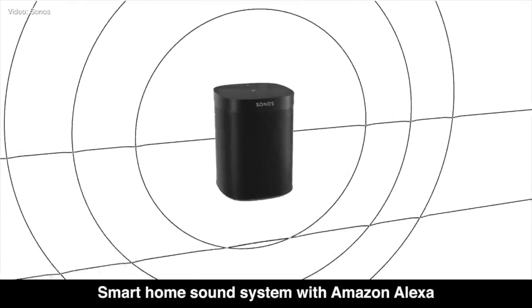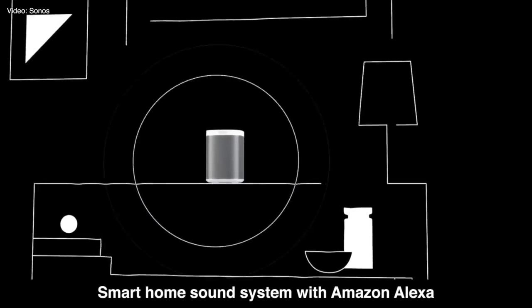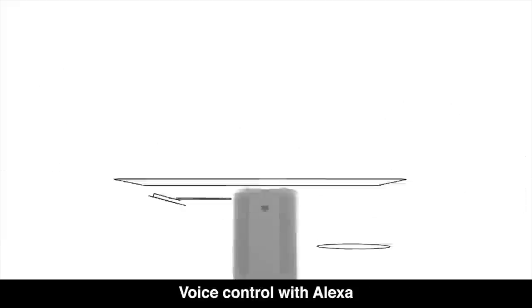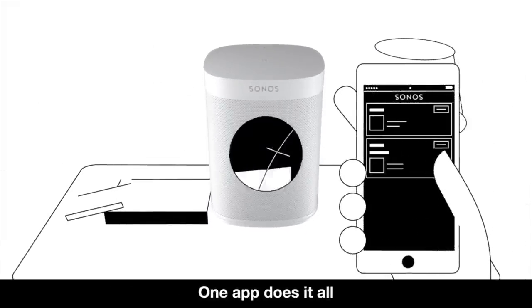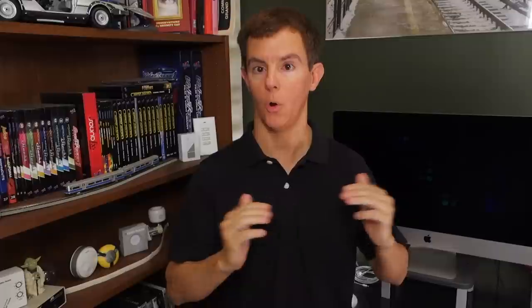Sonos makes wireless speakers that are no-compromise. They run on Wi-Fi, and if you have Ethernet networking in every room you can plug them in directly. No-compromise means the streaming is excellent — the music whatever you're playing is going to be the same in every room. If you have it playing across all the different speakers, you're not going to hear any delay, echo, or any of those weird issues you might hear with other systems.